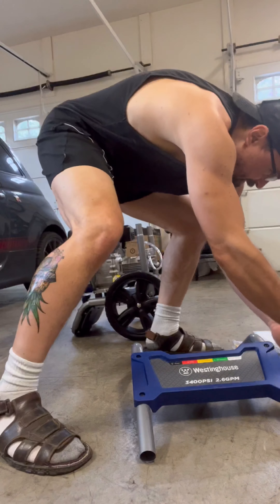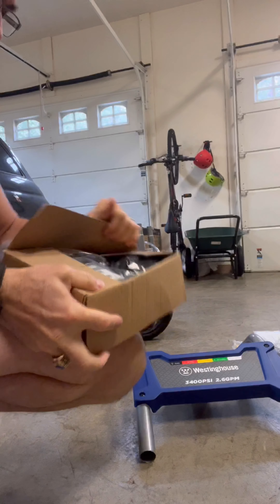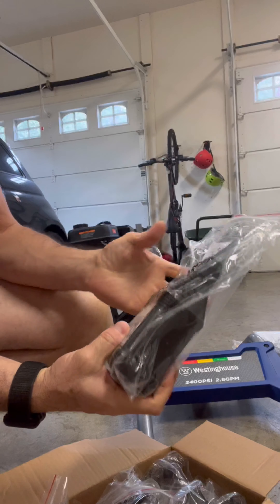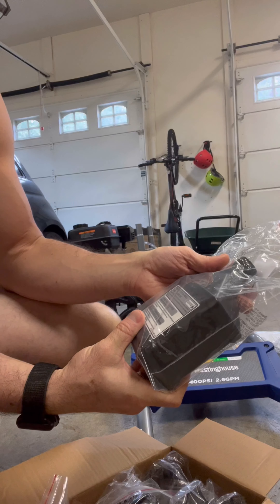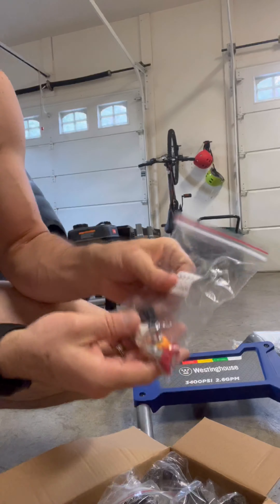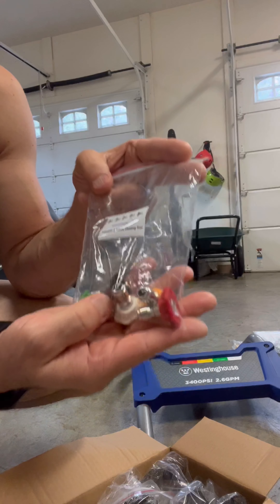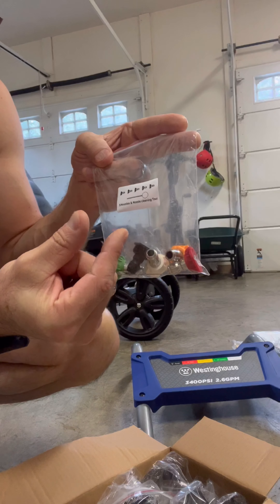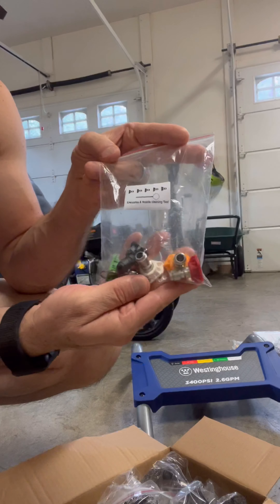Let me open up this small box to see what's in here. We have the four-cycle small engine lubricant that comes with it — that's 10W30, and it is 20.3 fluid ounces. Also included are the different nozzles that go with the pressure washer. Each nozzle gives you a wider or narrower pressure stream — the wider is for less pressure, the thinner is for more pressure. There are five nozzles total.